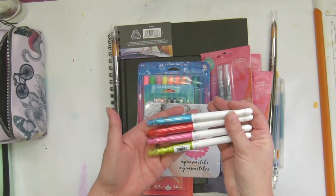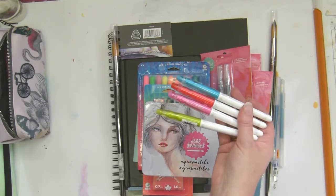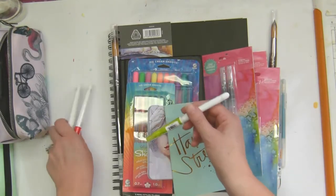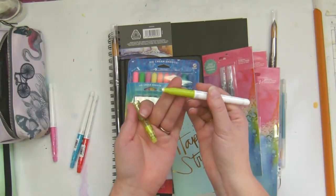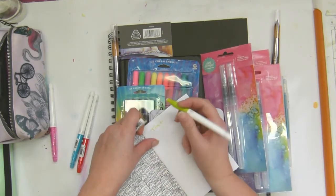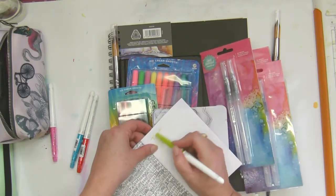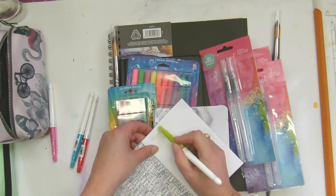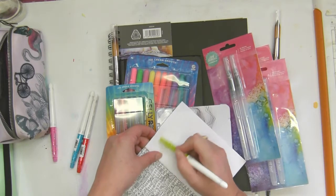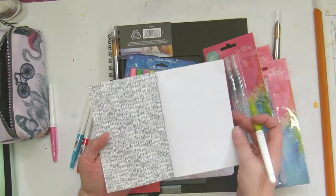They actually do erase nicely. I'll just show you quickly. This is my testing book — I think they're like markers. So let's do a quick test on the fly. I idiotically thought that was the rubber but this is actually the rubber, and if you apply a bit of friction — it takes a little bit more friction than you initially anticipate — but if you keep going, they do kind of erase. They leave a shadow and it's not bad.